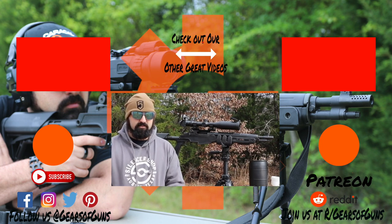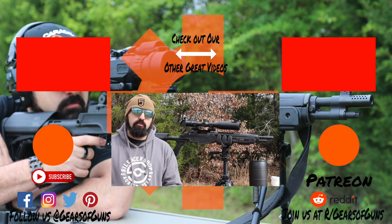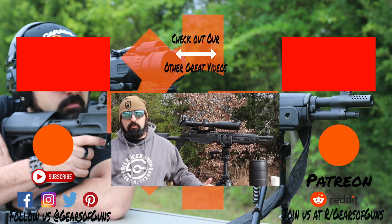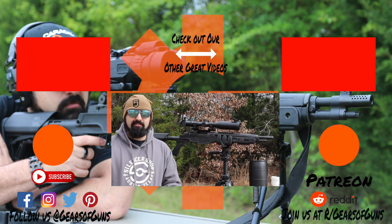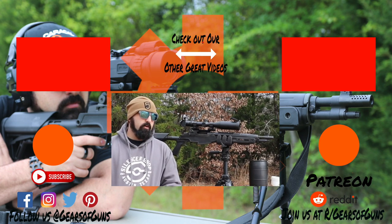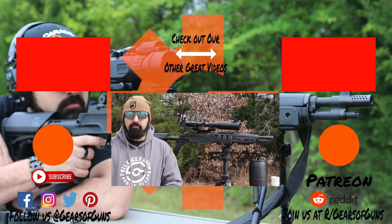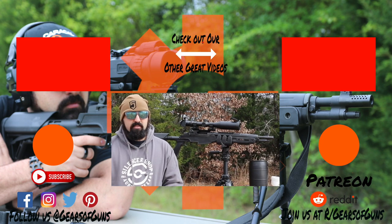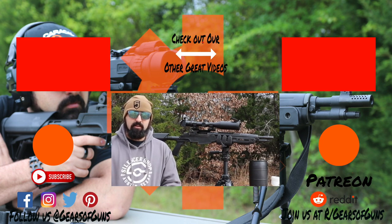I believe 2021 is going to be more about full reviews than first looks, since we did all the first looks in 2020 — now it's time to bring you final thoughts on those guns. I still have guns coming in and I have a meeting later this week to hopefully bring some really awesome content in collaboration with another company we'll be working with in the coming year. Stay tuned for that, and I'll see you guys in the next video. Peace.